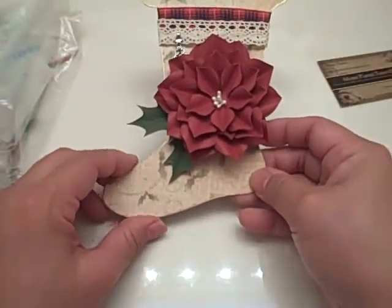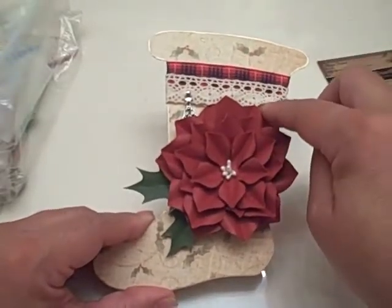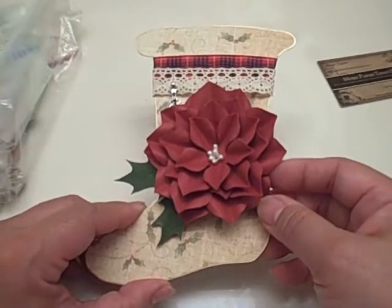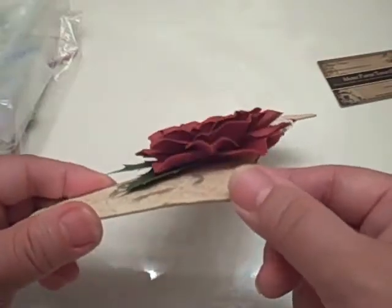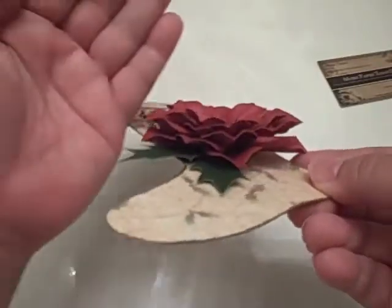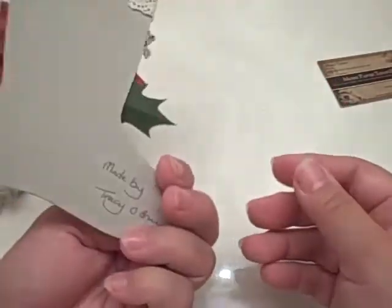This one has some pretty vintage-looking Christmas paper. She's inked the edge with gold and has a nice plaid ribbon and beautiful ivory crochet trim. There's a beautiful flower — I know you made this Tracy — it's like a poinsettia. Is this the Spellbinders die? It's beautiful with the curled edges. Look at the holly leaves and how dimensionalized those are, and then there's the cutest little Christmas charm — a Christmas tree. It's beautiful, thank you so much!